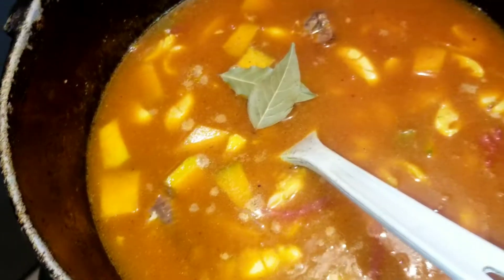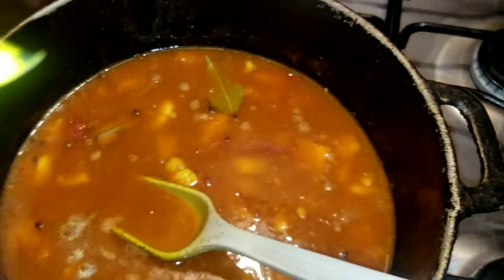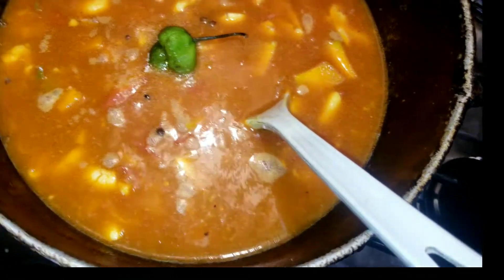Stir that around and add some bay leaf — yes, add bay leaf to develop flavor. Also add some pimento because pimento is allspice and it makes everything taste good. I'm also adding a green pepper. And here's my secret: I'm adding Maggie soup mix because it adds extra flavor. When I add it to the pot, the food is so tasty. So I'm adding green pepper as well just for more flavor.